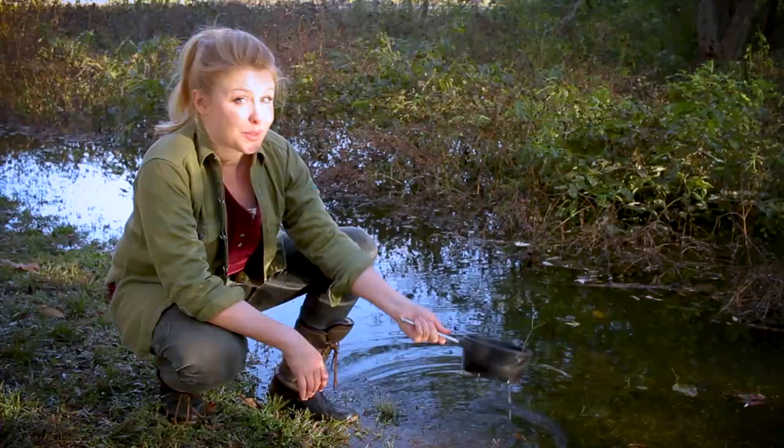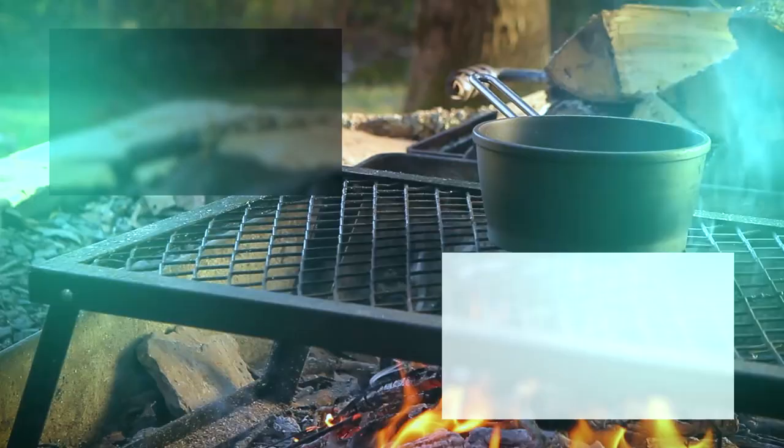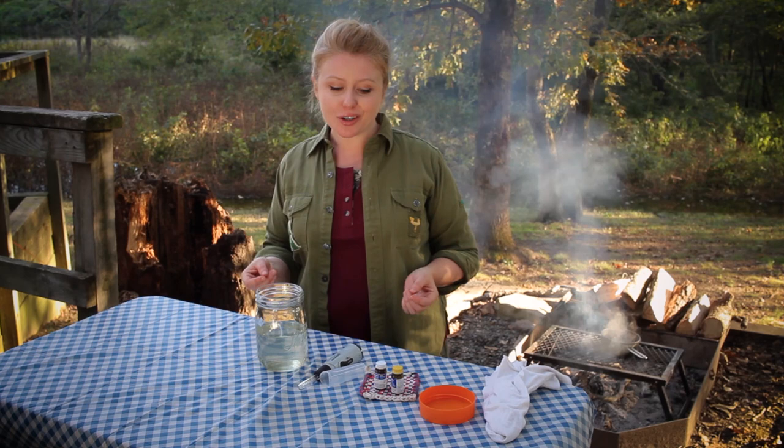You never know where life's adventures will lead you, whether you're lost in the woods or stuck in a power outage in your apartment. You should know how to clean your own water. One of the benefits of being self-sufficient is that you're empowered to handle difficult situations, for example, not having clean water. I'm going to show you some of the ways to tackle this problem.